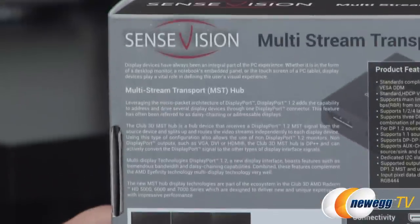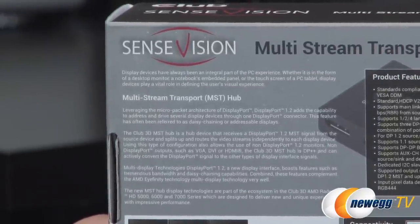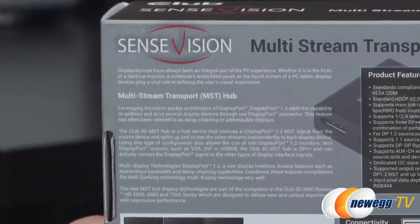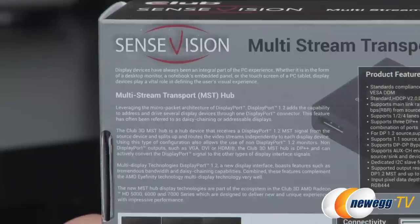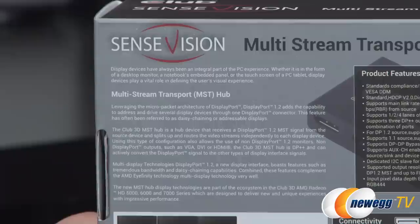One of the biggest things is going to be DisplayPort 1.2 output capability. Make sure that whatever video device you're using — and this is much more common with desktop graphics cards — actually has DisplayPort 1.2 support so it can do that MST multi-stream transport output.